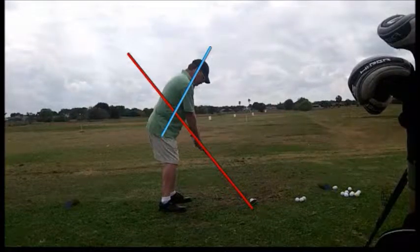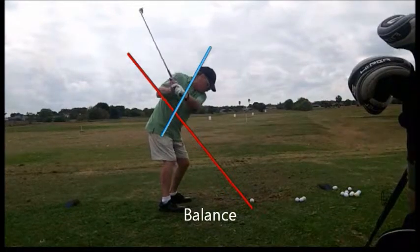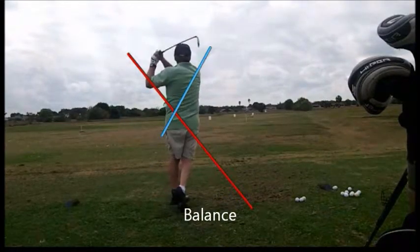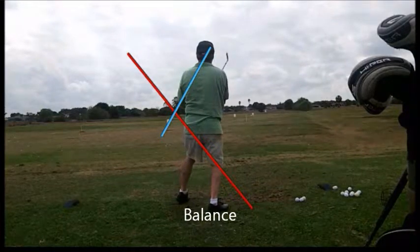Here we see the lines drawn in. Let's do a slow motion swing to begin with. Nice takeaway, nice return, just a little balance loss. For this golfer everything looked really good — let's just work on balance. Generally that's a rhythm and tempo thing.